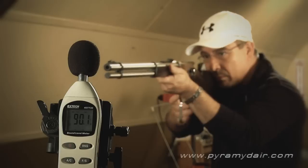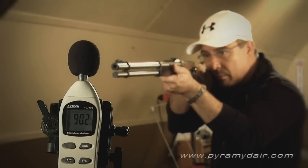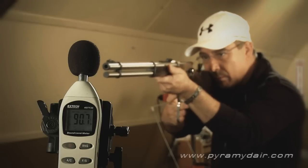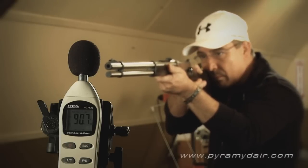Indoor sound pressure testing with the rifle about 4 feet from the meter and slightly off to the left, I got a maximum reading of 90.7 decibels. In my opinion, the lever action is indoor and backyard friendly.